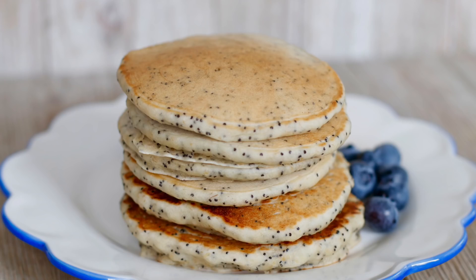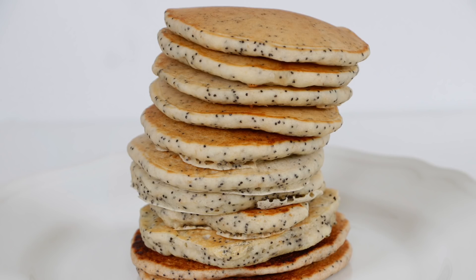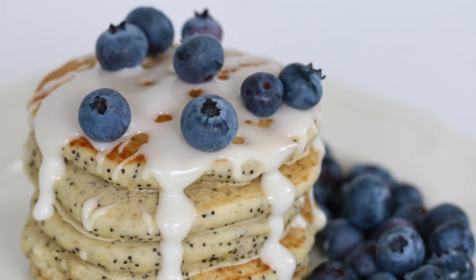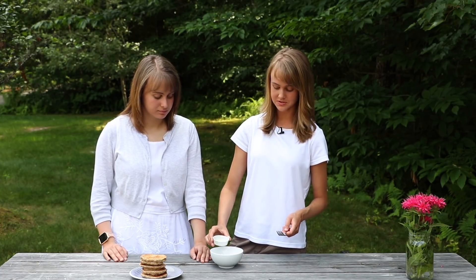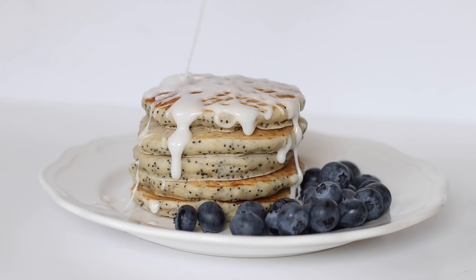Now that we have our beautiful pancakes, we're going to make an incredible glaze to go over the top. This is optional — you could use maple syrup or any kind of topping. But I like to put a little bit of lemon juice in some powdered sugar and you have this gorgeous glaze to drizzle over it.